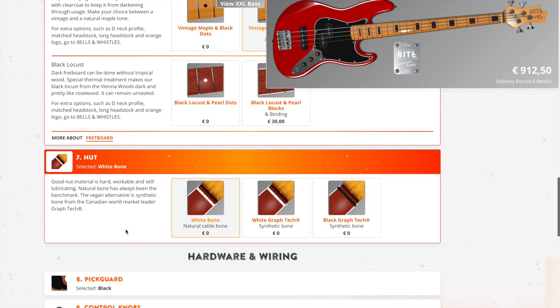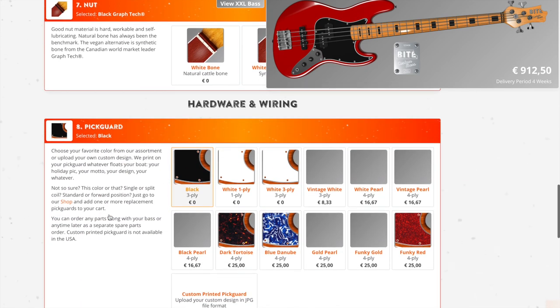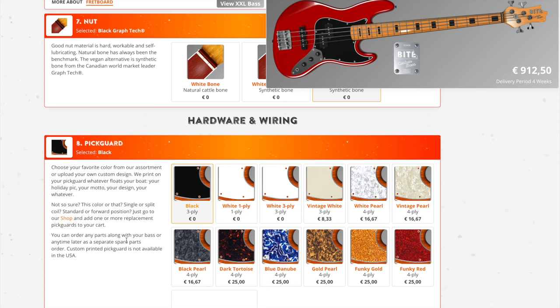Next, let's look at the nut. You can go with either natural bone or Graf-Tech, white or black. I think going with black is going to make it all fit nicely. The other thing everybody sees is the pickguard. It started with black, which looks great, but what would it look like in white? White pearl? Let's see black pearl — that's kind of interesting. Let's go with tortoise. I like that. You can try all kinds of things. I think I'm going to go with that dark tortoise.